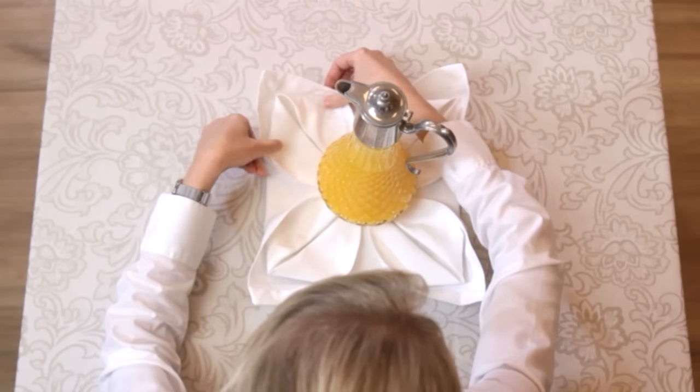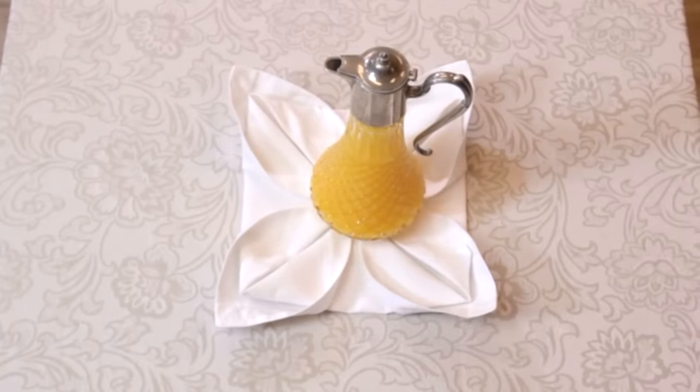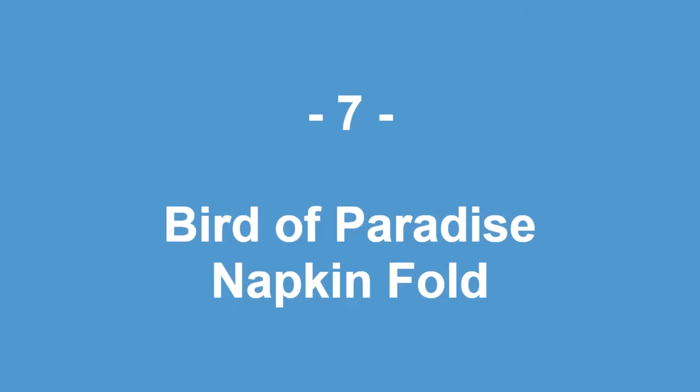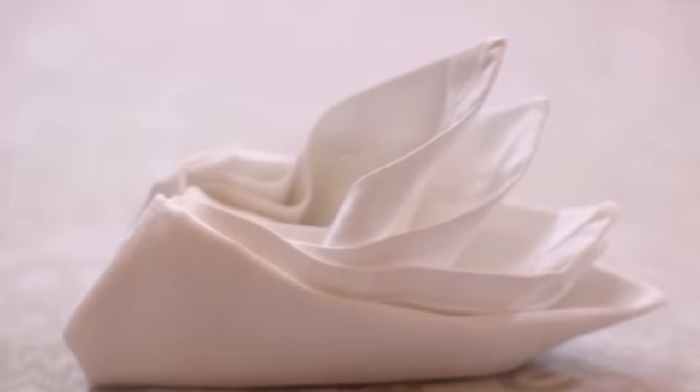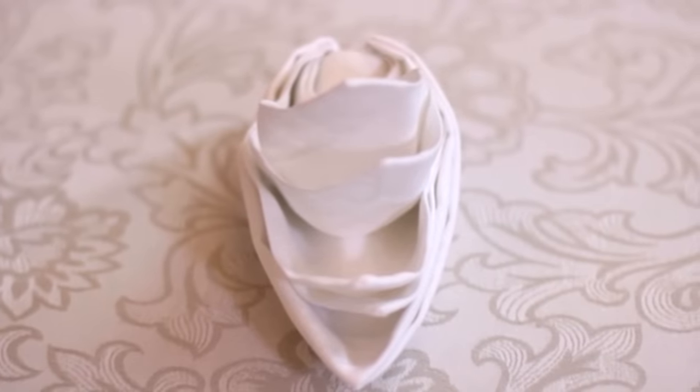What a beautiful way to display juice! Good luck practicing this fold! This is another intricate napkin fold that will take some practice. Let's take a look at how to make this amazing linen bird.